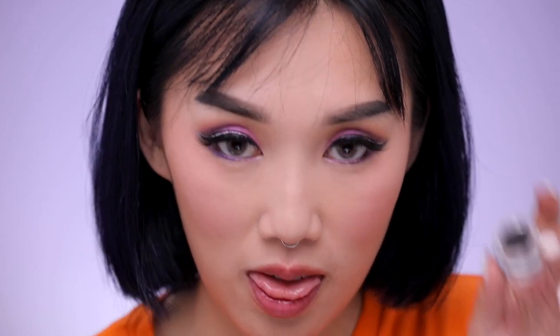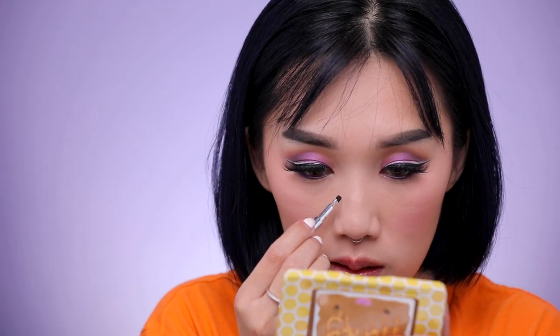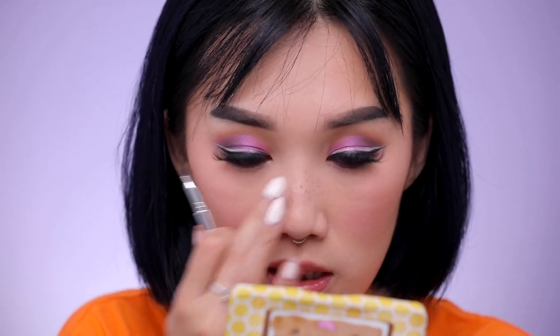Eyes are done! Now I'm going to do something a little bit fun that you've probably seen on the internet already — I'm going to put some faux freckles on my face using the Ka-Brow gel that I use on my eyebrows. I'm just going to place in my faux freckles and feel free to use your fingers to blend it out a little bit. I'm pretty happy with how the freckles turned out.